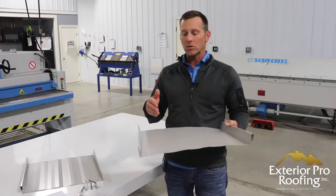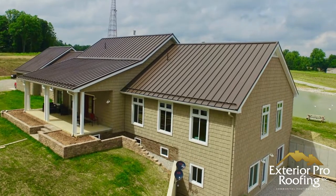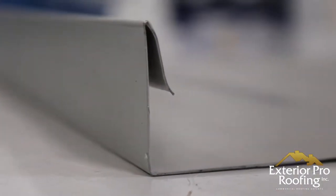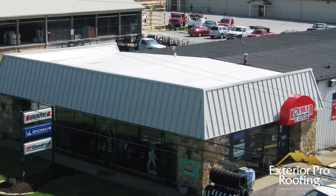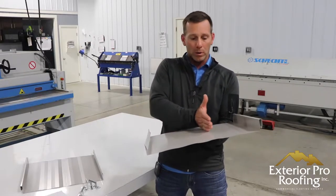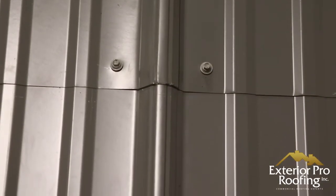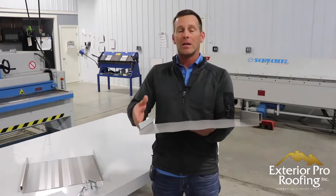This profile will help you better understand it so you might be able to see how it might fit into your next roofing project. The interesting thing about snap lock is it's probably the most popular type of standing seam on the market — it's used widely in residential and commercial applications. This particular panel is an inch-and-three-quarter snap lock because of the inch-and-three-quarter height of this leg here.